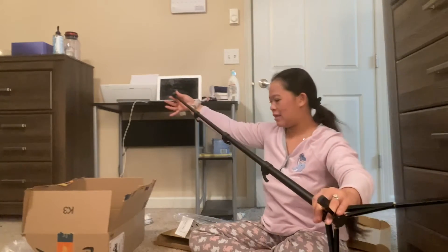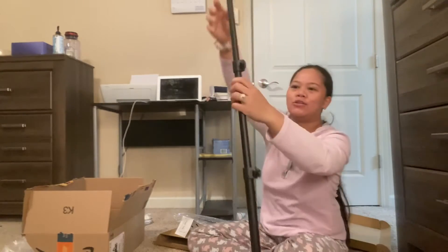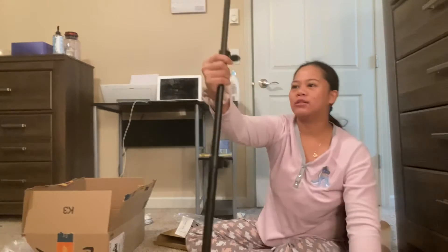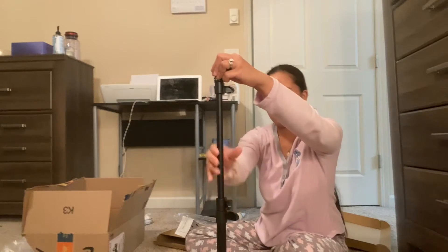Oh, it extends — look at that! And these are the locks, do you see this? It's the lock to let it extend. Okay, so we're not extending that right now.